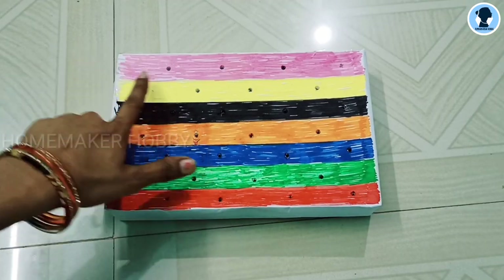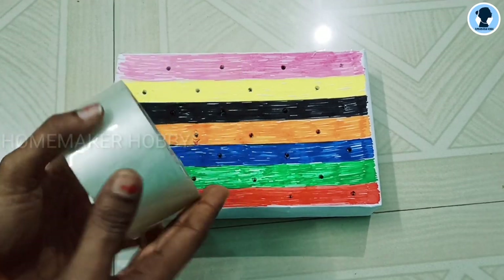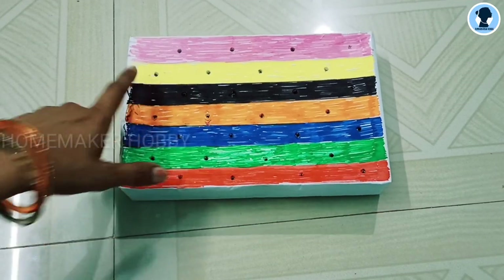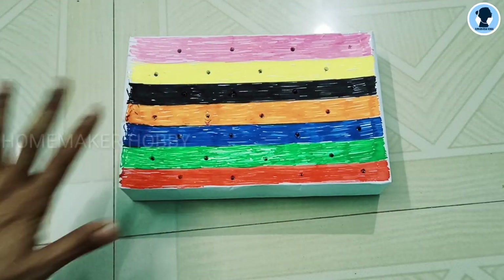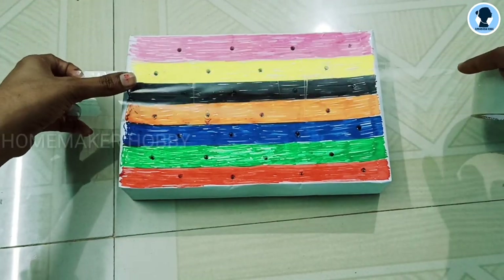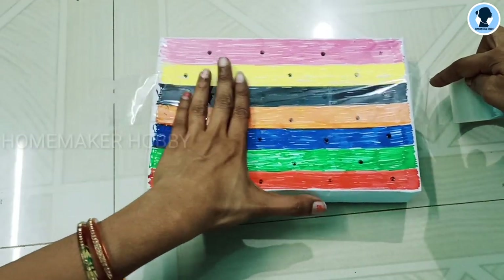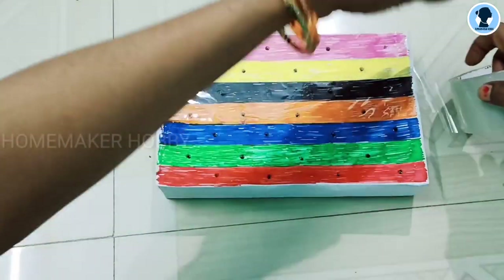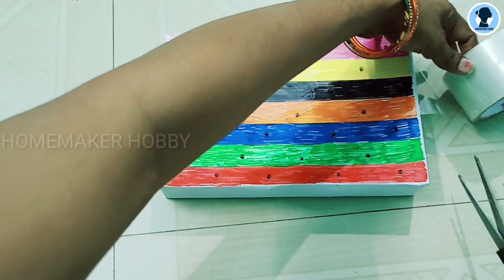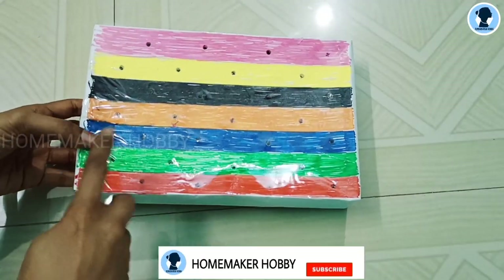Now the box is dry and there are chances the colors can run. So this is waterproof and I will cover it with a cellophane tape. I will cover it with a full length of cellophane tape. Then press the tape on and press the tape so that you can cover the whole sheet. Then you can cover the tape on the full box.